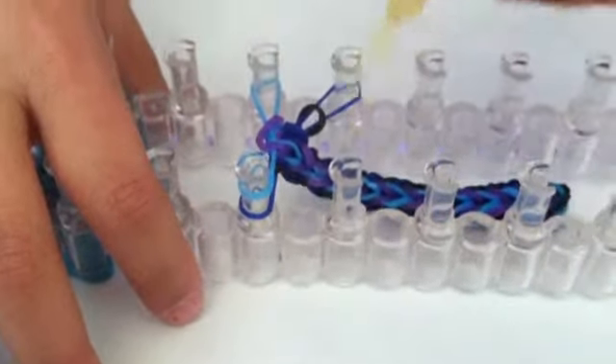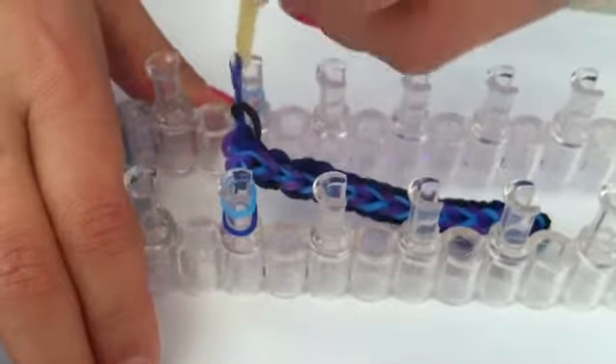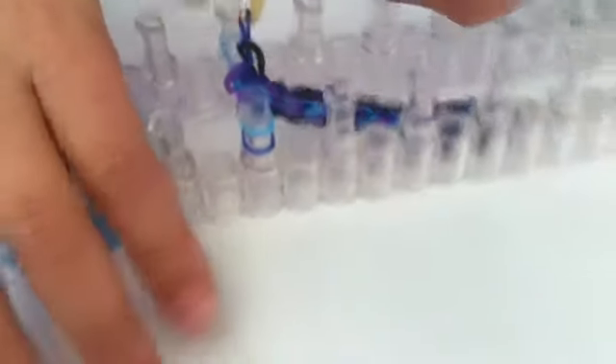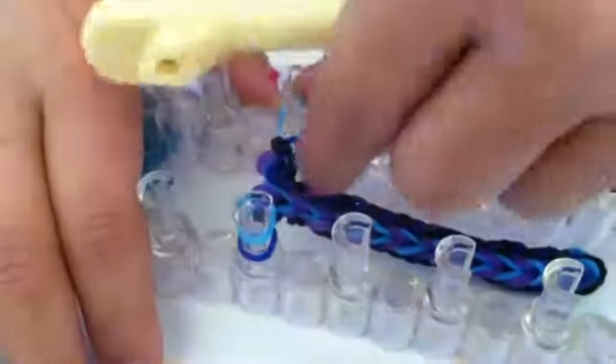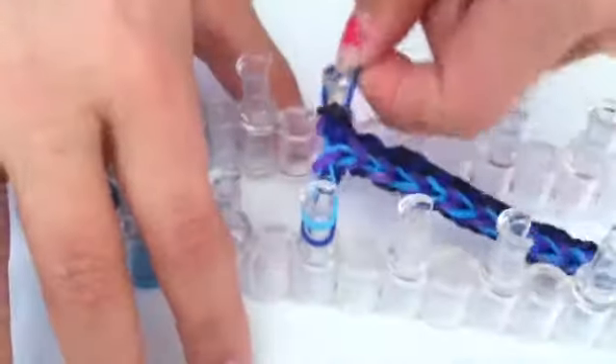Now you are going to take each side — start with one — and put it to one peg. Do the same on the other side, putting one rubber band to one peg. Make sure that doesn't happen; if it does you have to grab the rubber band. Then you are going to take those two rubber bands, flip it upside down, and put it back on that first peg, so there should be four rubber bands on one peg.